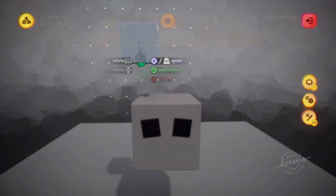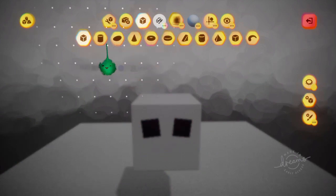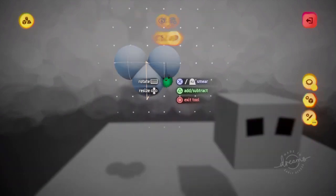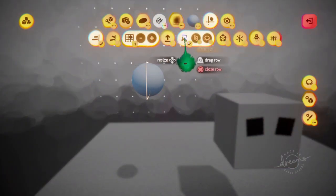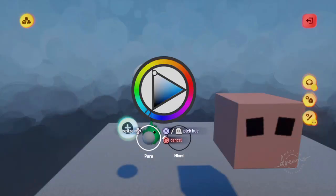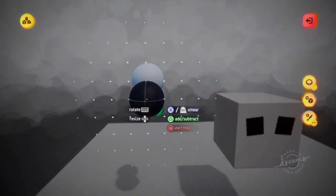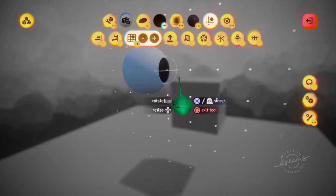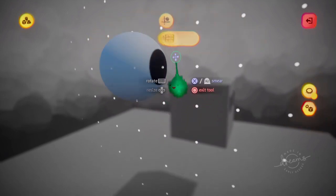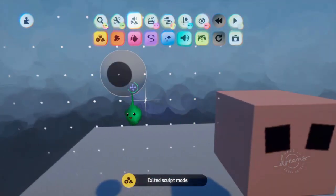So let's make some eyeballs. Show on the sphere. And then we don't actually want them mirrored. And then we want spray paint. So now we've got an eyeball.